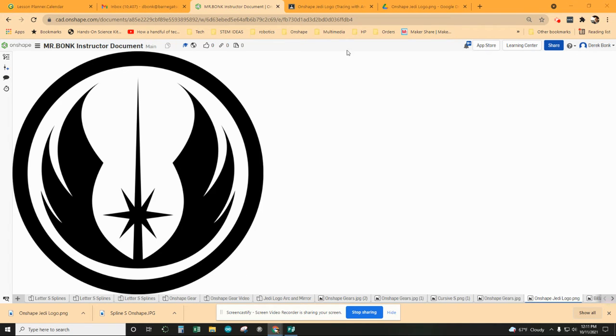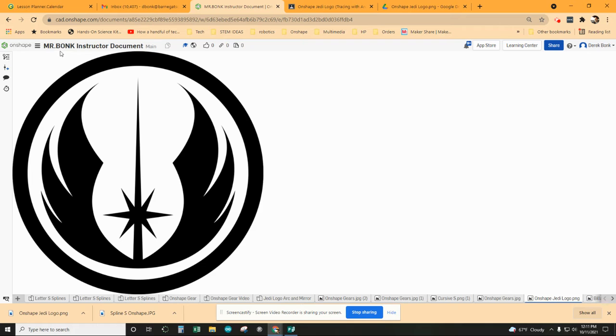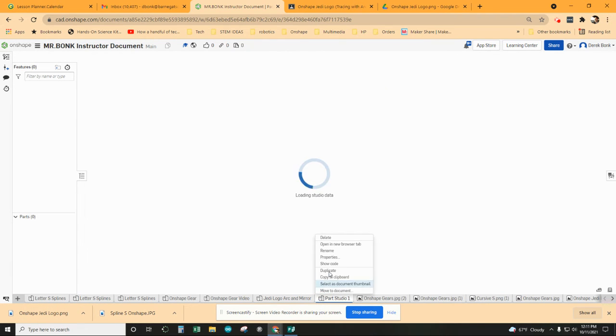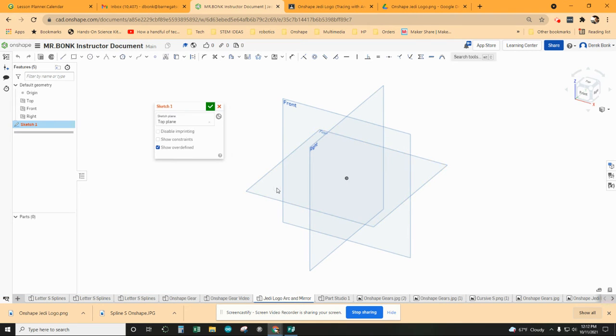For those students of mine, you're going to get this file from here — open it up, save it to your documents, and then import it. For anybody else, you can find this file as a public document on JAPSO. Here's a Jedi logo arc and mirror. You'd want to just create your parts studio the same way — right click and rename it to put in a specific name just to stay organized.